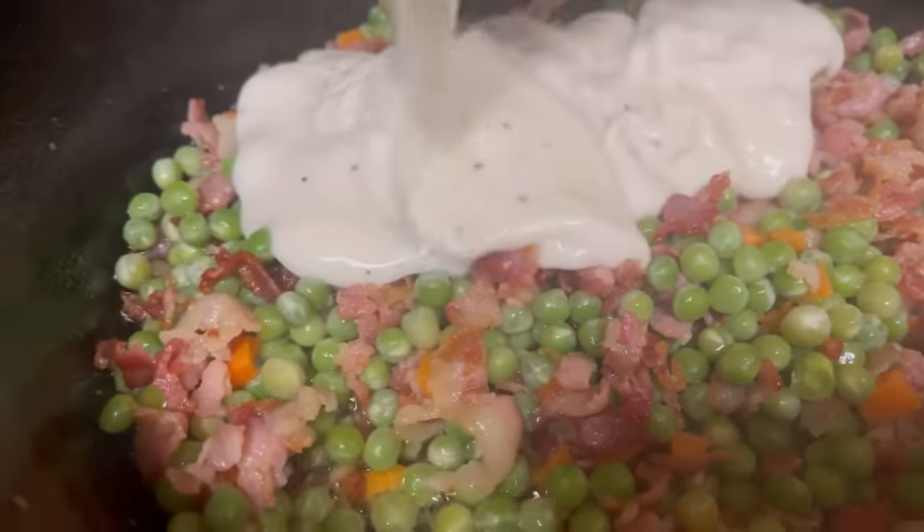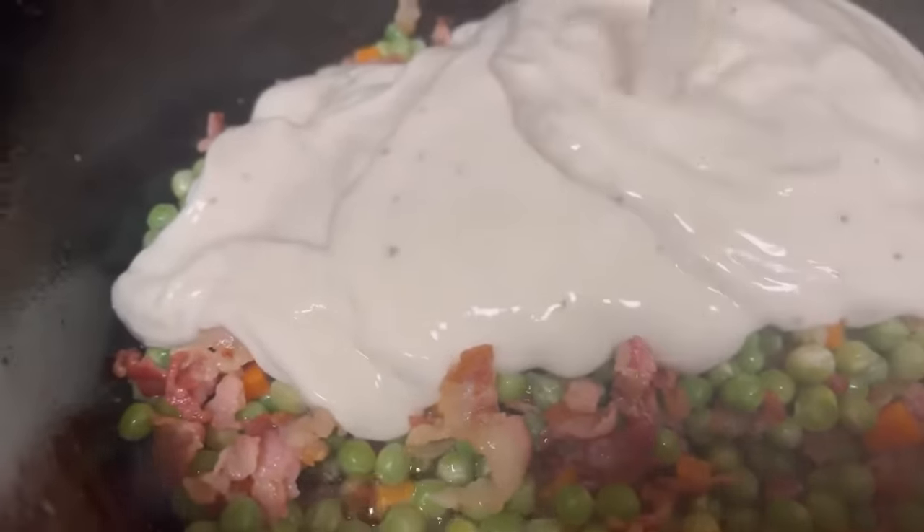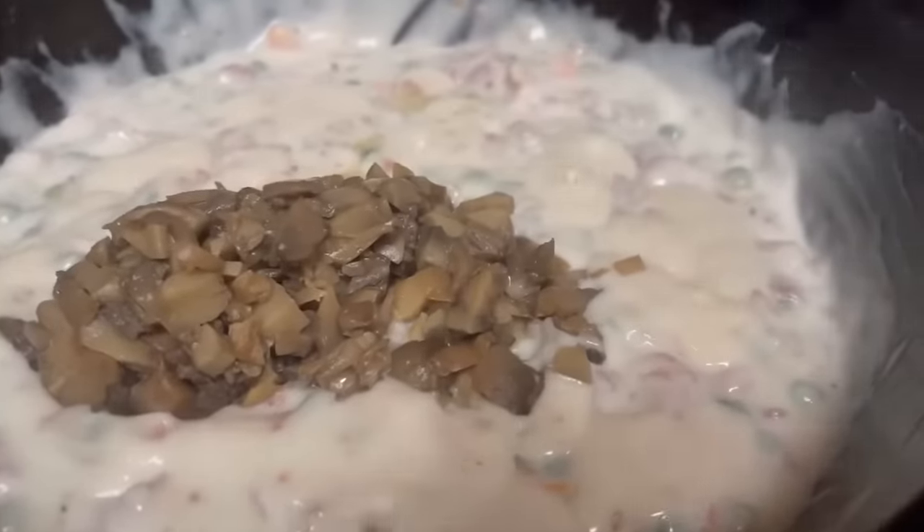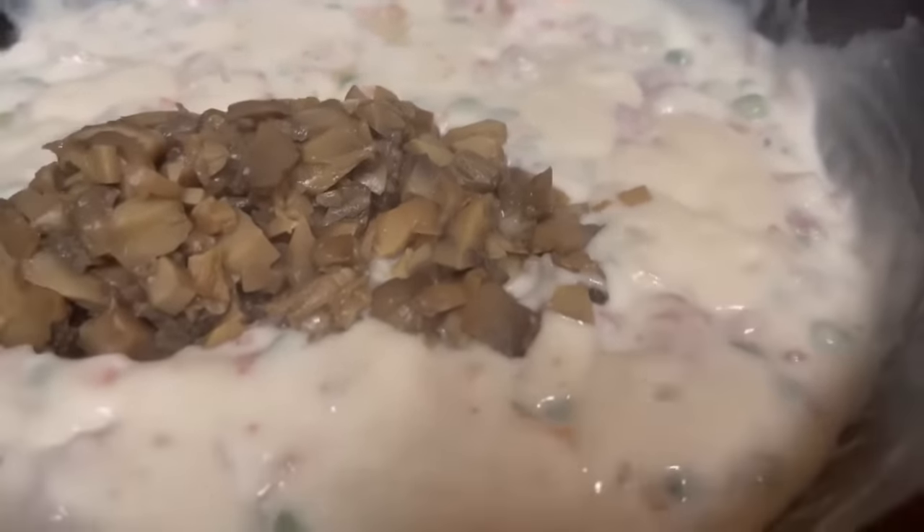Now let's add in 15 ounces of alfredo sauce. You're going to love this recipe. At this time, we're going to add in 8 ounces of sliced mushrooms. We're going to mix until blended very well, and heat until bubbly and the peas are done.